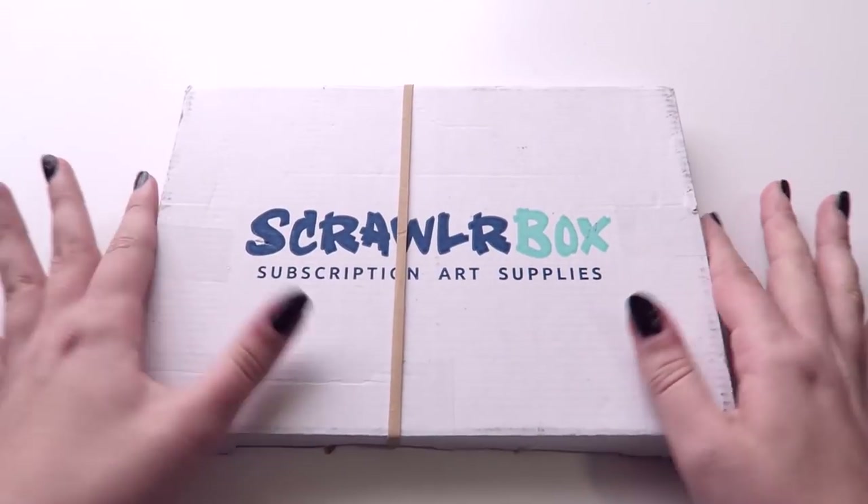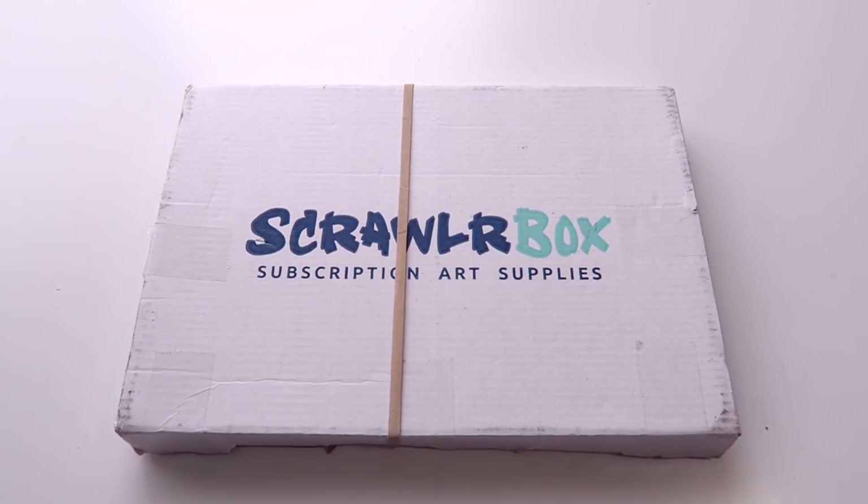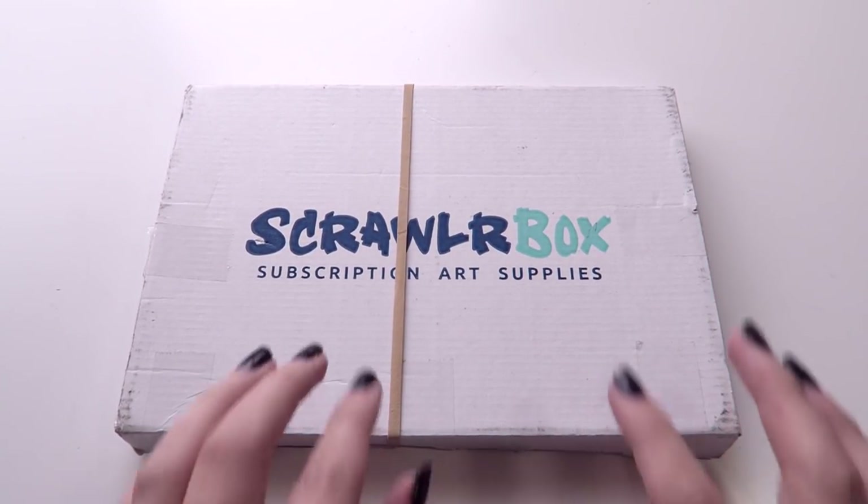Hey guys, today I'm unboxing another ScrawlrBox. This I believe is either the September or the October box.